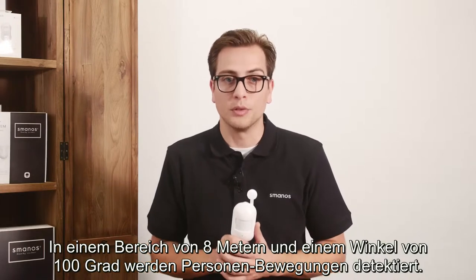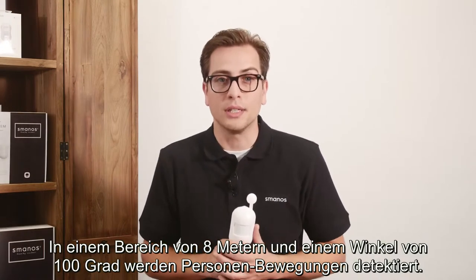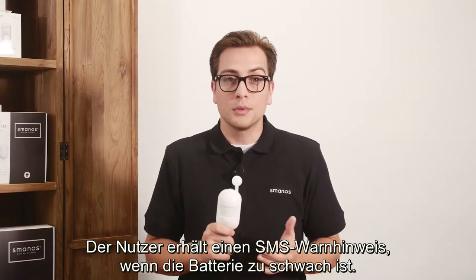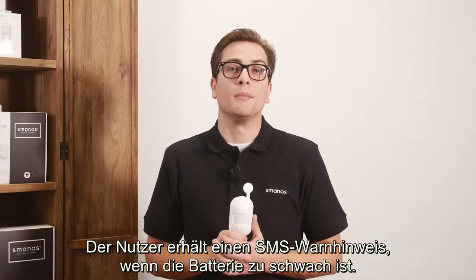It can detect human movement within 8 meters and a 100 degree cone shape. The PIR supports a low power feedback function — the user will receive an SMS alert when the battery is low.